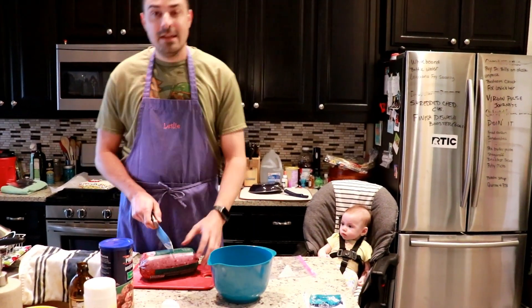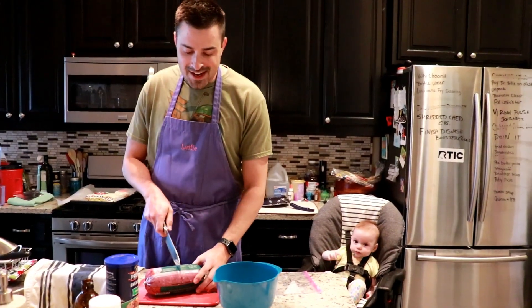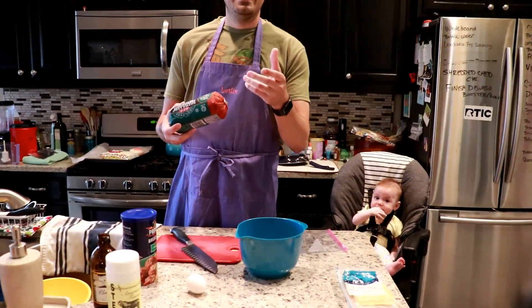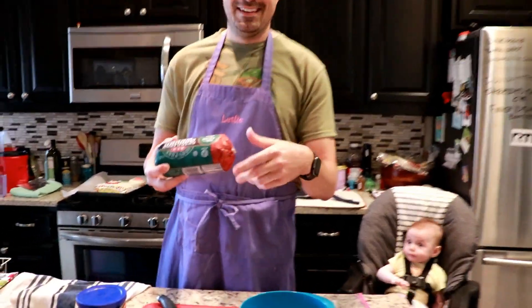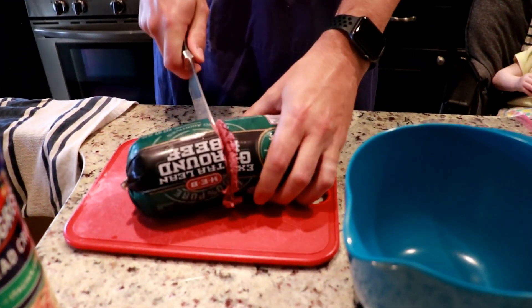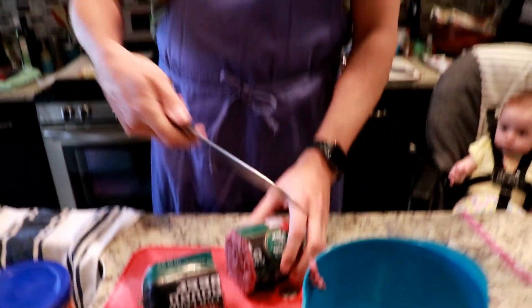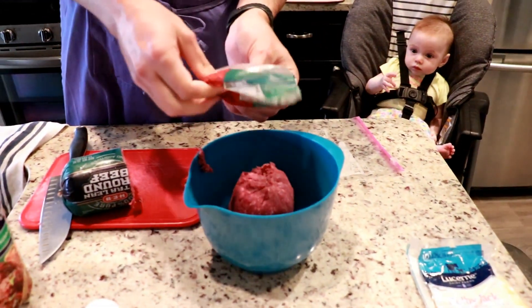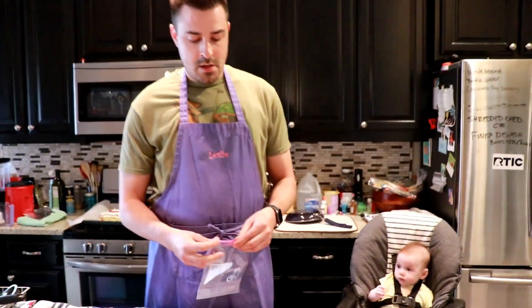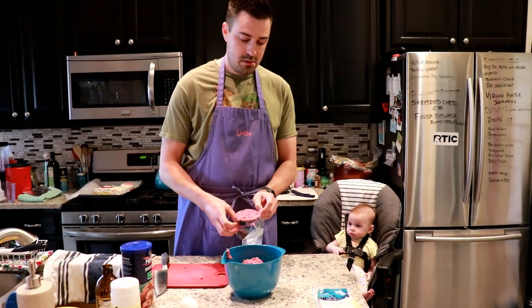Right here I got two pounds of ground beef. Look, it doesn't matter what kind of beef you have — any beef is gonna work. A lot of other channels are gonna be like 'oh you need twenty percent chuck and eighty percent...' but who gives a shit, it's beef. We're gonna try to keep this as simple as possible with the ingredients because I don't have cumin — I do have oregano actually but we're not gonna put all that in here. We'll save the other pound of meat for later.